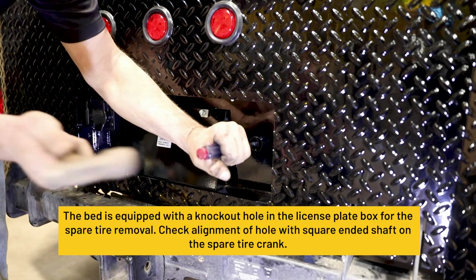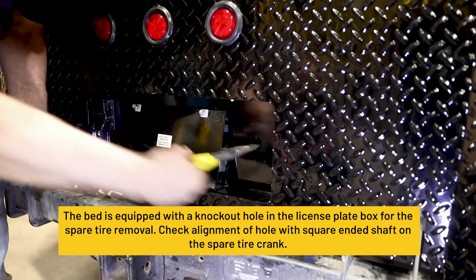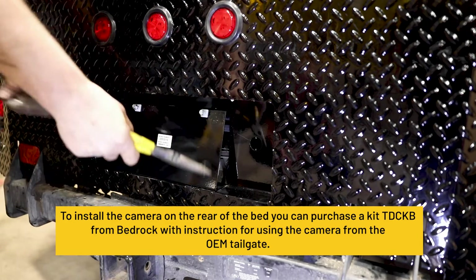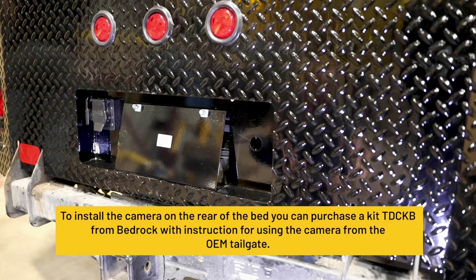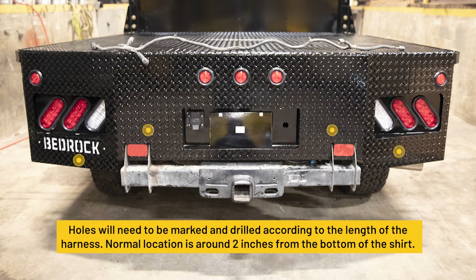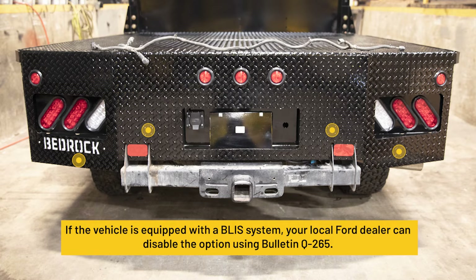The bed is equipped with a knockout hole in the license plate box for spare tire removal. Check alignment of the hole with the square-ended shaft on the spare tire crank. To install the camera on the rear of the bed, you can purchase kit TD-CKB from Bedrock with instructions for using the camera from the OEM tailgate. The four backup sensors will need to be located on the rear skirt of the bed. Holes will need to be marked and drilled according to the length of the harness; normal location is around two inches from the bottom of the skirt. If the vehicle is equipped with a BLIS system, your local Ford dealer can disable the option using Bulletin Q265.